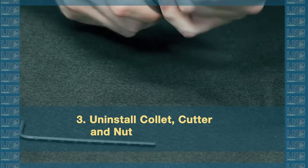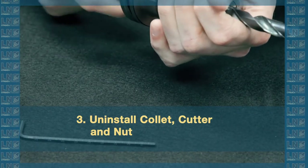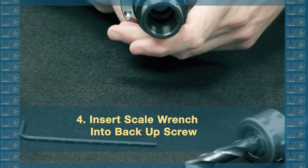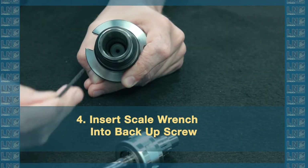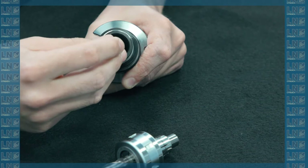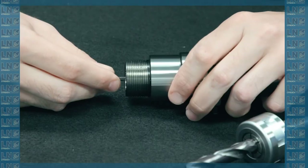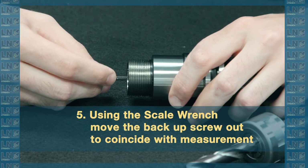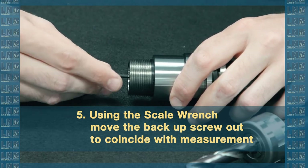So I'll take this back off and insert the scale wrench into my backup screw. And right now, just using the top of the threads as a reference, I see about 70. So I want to move 9 millimeters out, so I'll do down to 61.